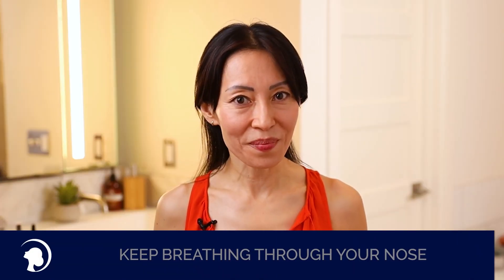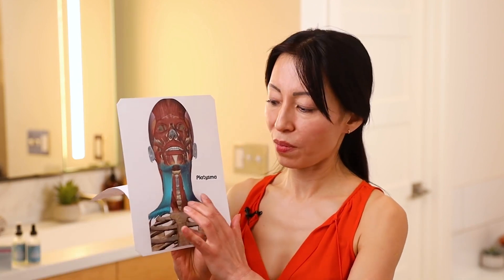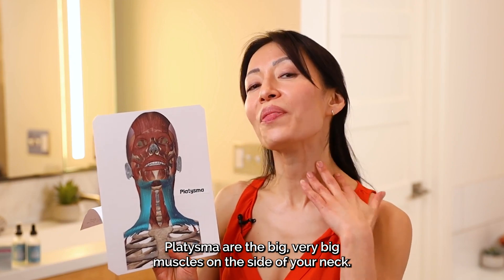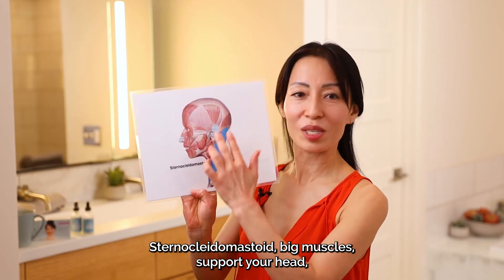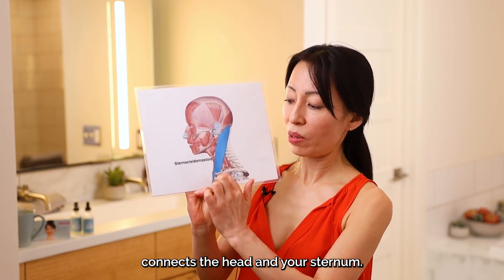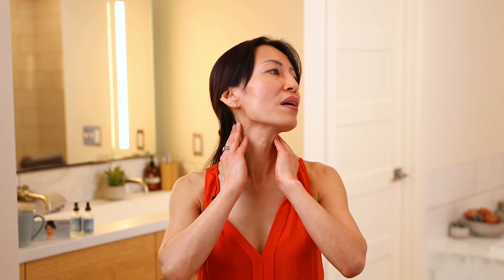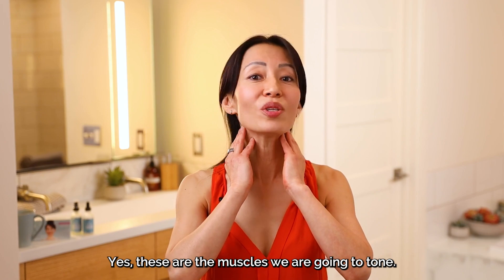Are you ready? I'm going to show you the pictures. These are the muscles we're going to use: the Platysma, the big very thin muscles on the side of your neck; and the Sternocleidomastoid, the big muscles that support your head and connect the head to your sternum. Let's feel them — place your palms on the neck and turn your neck. Do you feel the movement? Yes, these are the muscles we're going to work.